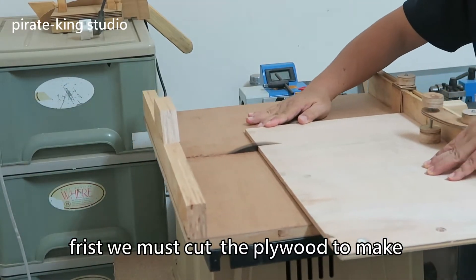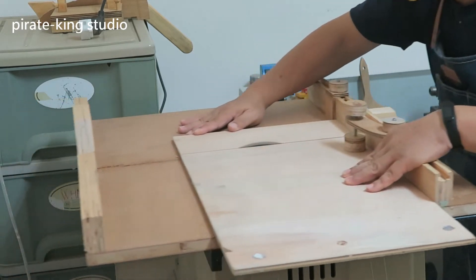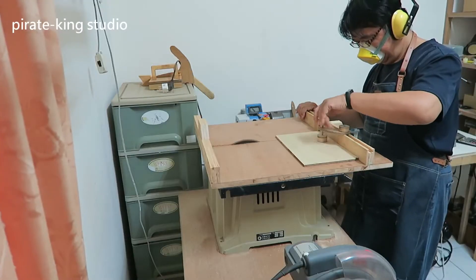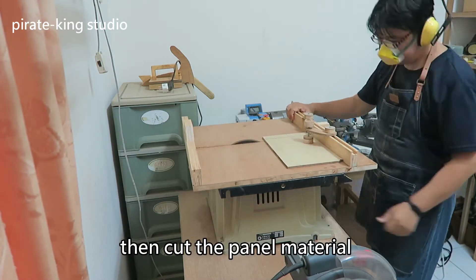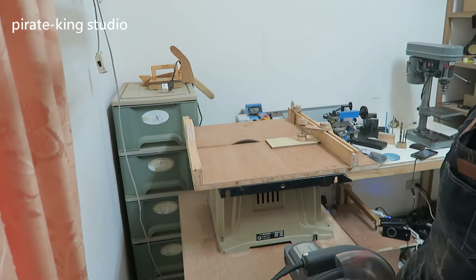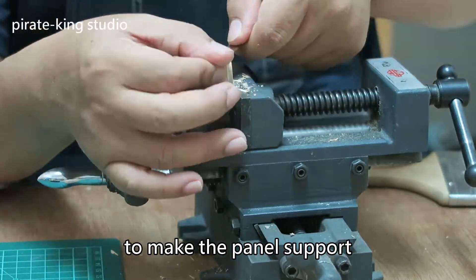First, we must cut the plywood to make the main structure of the ventilator. Then cut the panel material. I use woodworking leftovers to make the panel support.